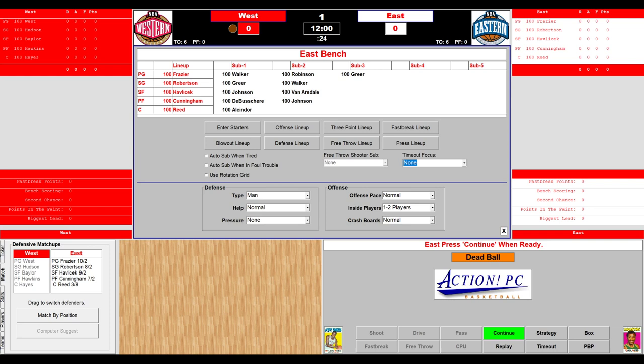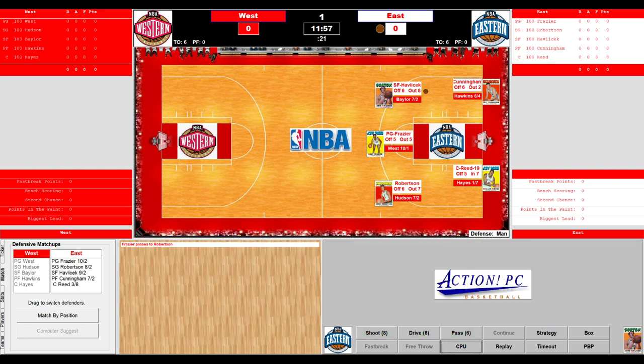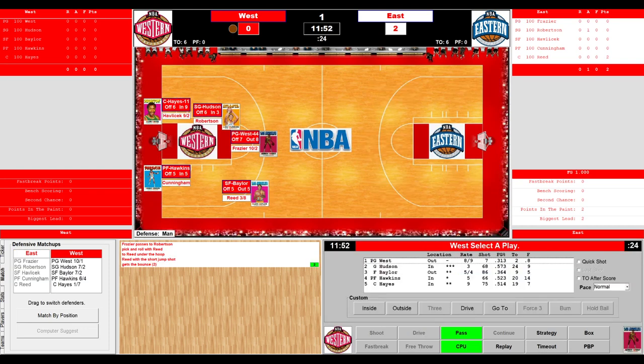We're going to switch everyone out around 95% stamina. Hank Finkel is not on the team. The tap is contested by Willis Reed and the Big E, Elvin Hayes. At courtside we have Captain Carl. Here's the tip-off, controlled by the East. The ball goes to Hondo, John Havlicek, who looks down low for Willis Reed banging away with Elvin Hayes. They get the ball to Reed — a lot of bumping and grinding down low — and Reed sinks the first basket. 2-0 East.